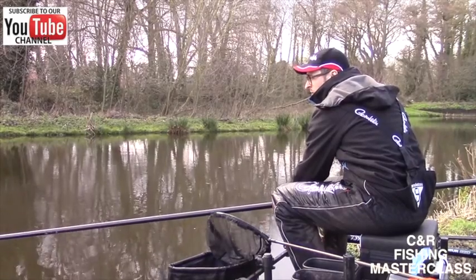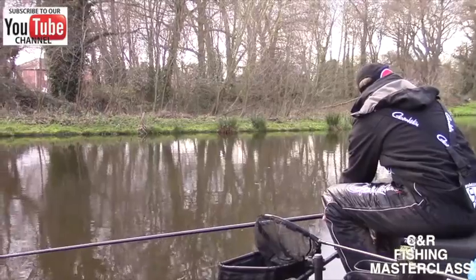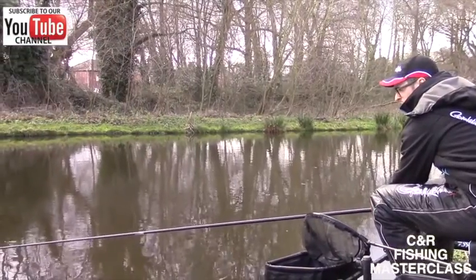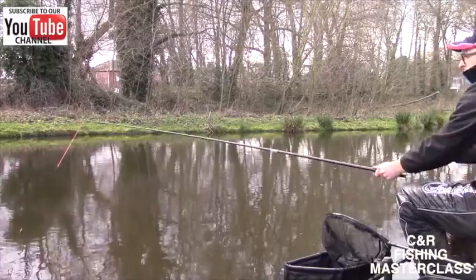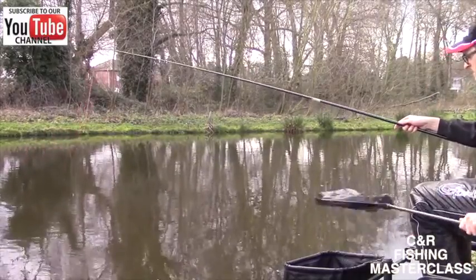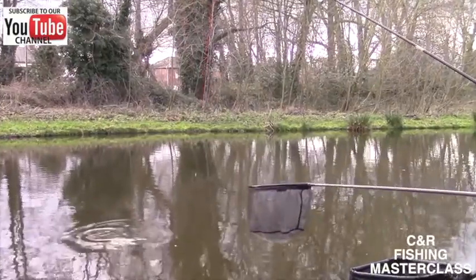Just take our time again, don't rush. I think these fish are well worth it for winter. I've lost fish this time of year — it's mega, mega points, so the last thing you want to do is lose a fish. A little bit smaller than the first one, but they're all welcome on a nice cold winter's day.